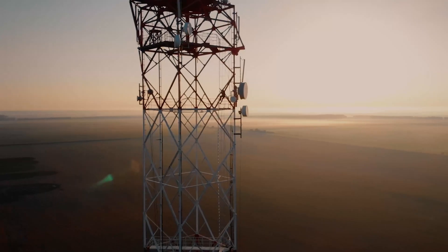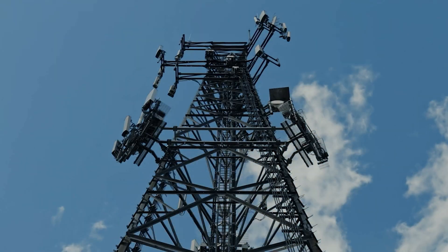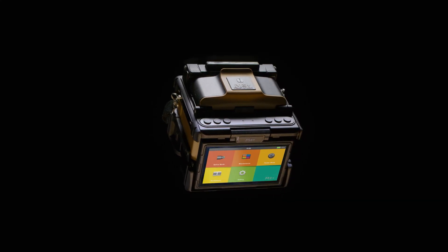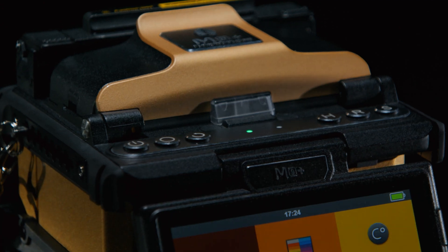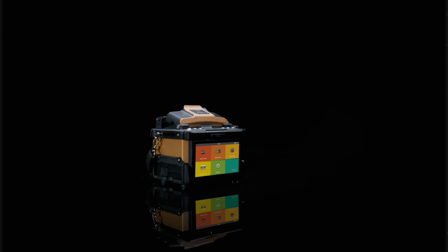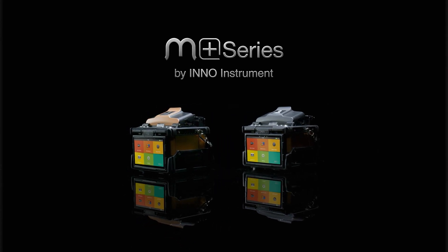From the lab to challenging outdoor environments, these splicers ensure seamless and uncompromised operations. Experience the future of fusion splicing with the M-Plus Series, where precision, innovation, and groundbreaking technology embrace compactness. This is Inno Instrument, shaping the future of connectivity.